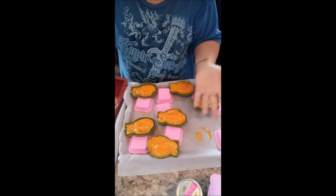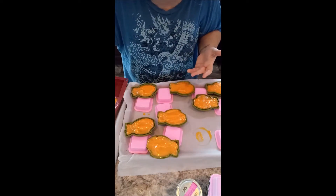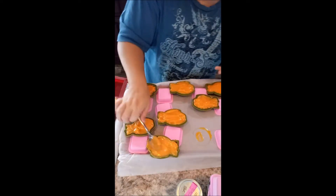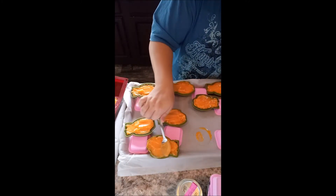I'm sure if anyone else out there uses hard butters like cocoa butter or shea or anything like that, they probably have the same procedure.